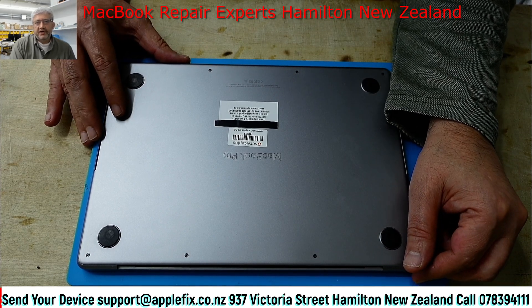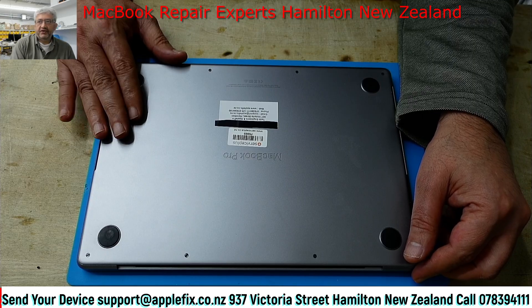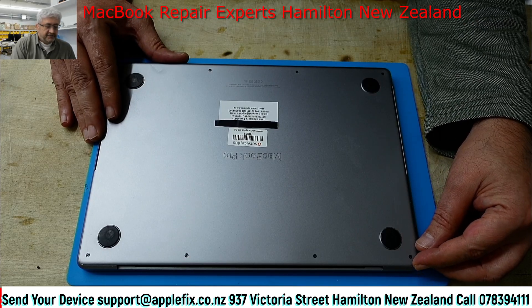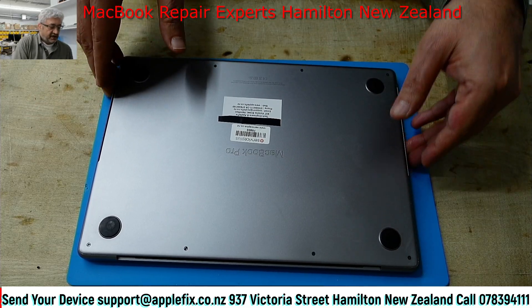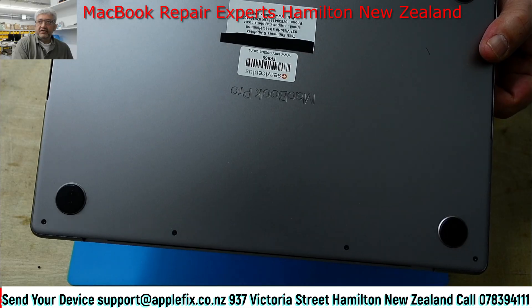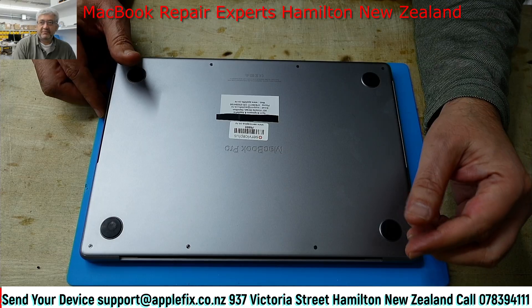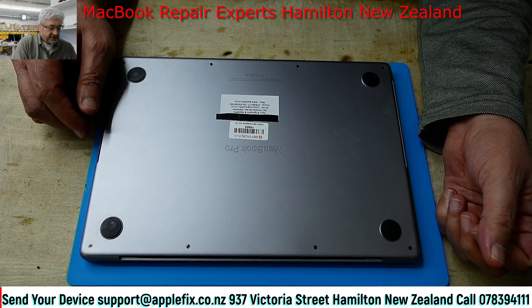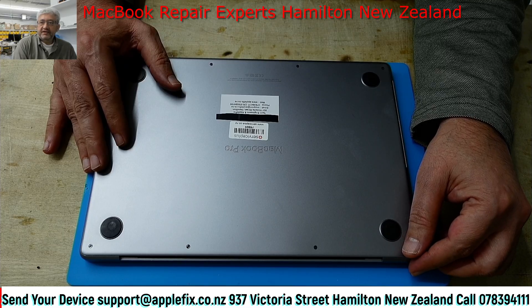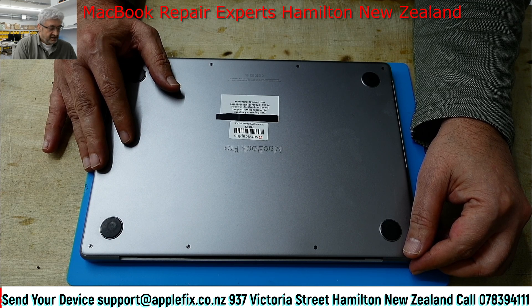Hello guys, I will be working on this MacBook A2442, which is a MacBook 2021 14-inch. This was sent to us from Christchurch. Initially the customer sent it to an Apple authorized repairer in Ukraine called Service Plus, and they told him the board is not fixable and gave him a price as expensive as buying another one. The customer contacted us because he was watching our YouTube videos, and his data is important as well, so let's see if we can fix it.